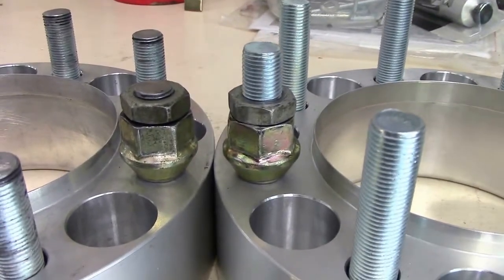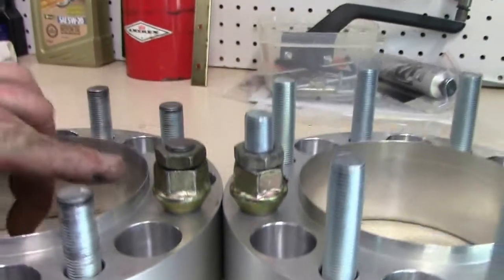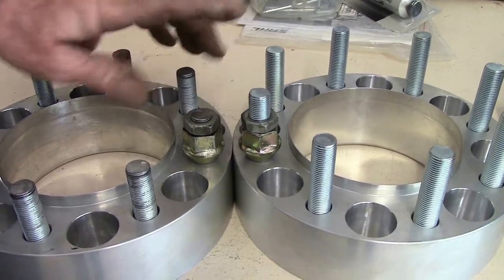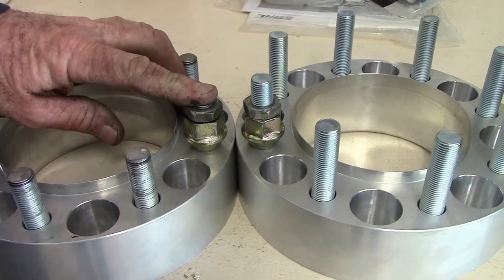So I had to trim them down. This is a 2-inch stud from above the base, and I needed to go to like 1.4 inches above the base.